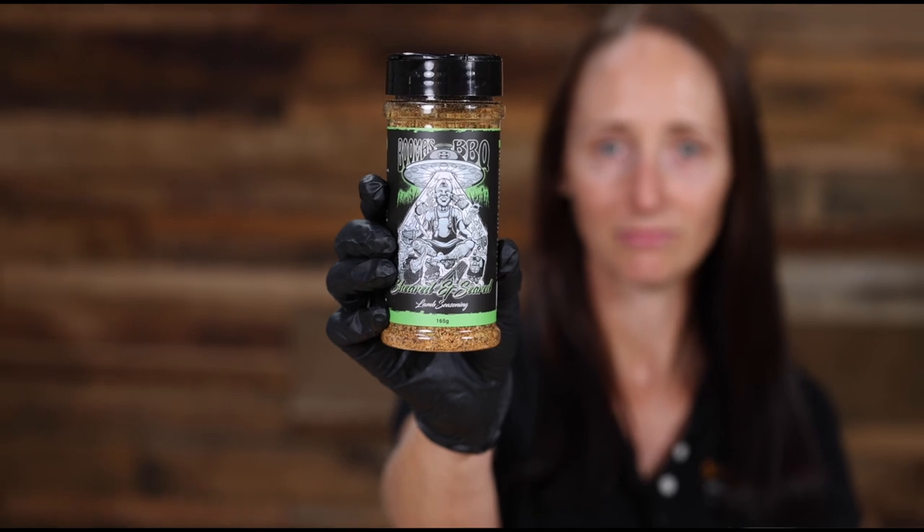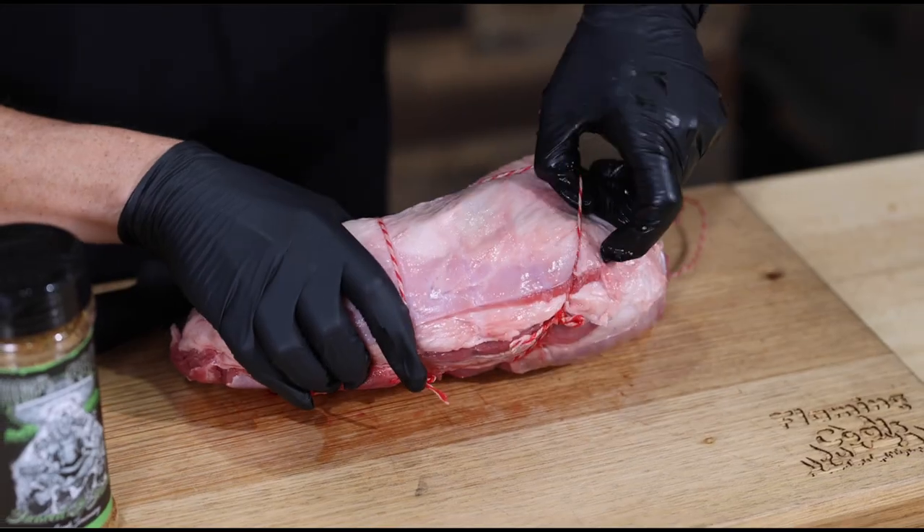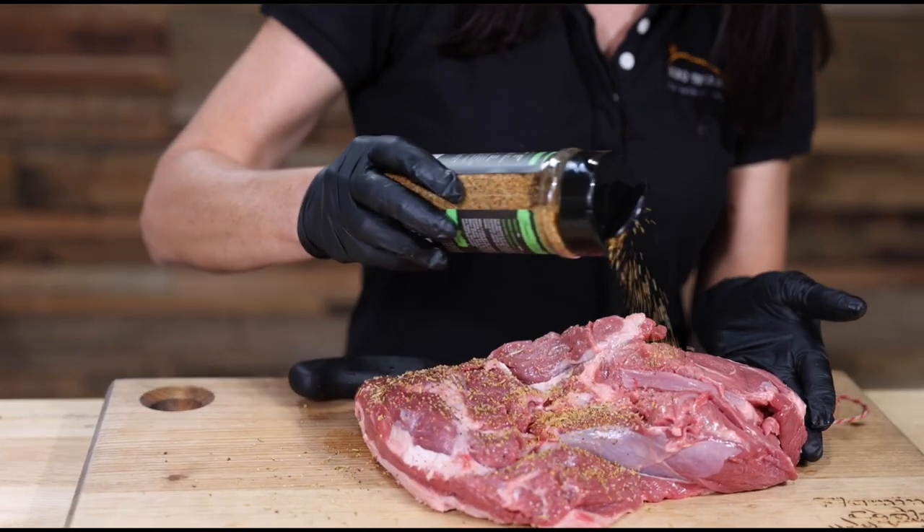Today we'll be seasoning our lamb with Sheared and Seared by Boomers BBQ. To apply the maximum amount of flavor, I like to first remove the twine and apply the rub both inside and outside.